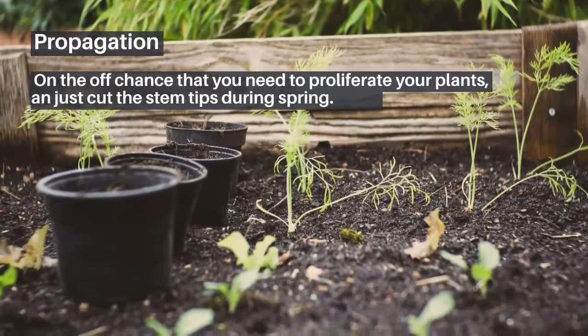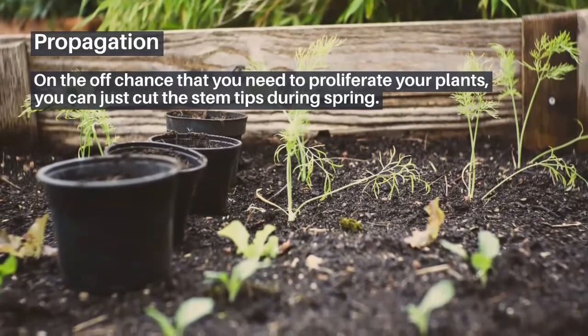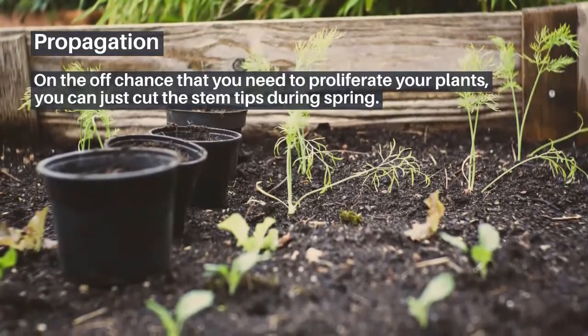Propagation: On the off chance that you need to proliferate your plants, you can just cut the stem tips during spring. The tips that you pick ought to be sound and have an end with at least two leaves.